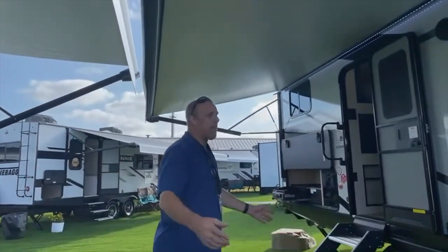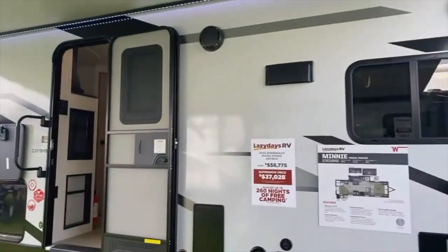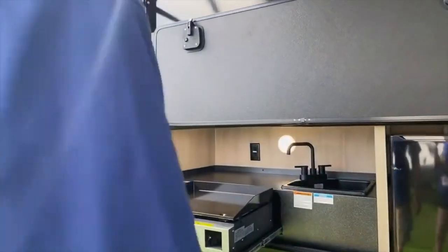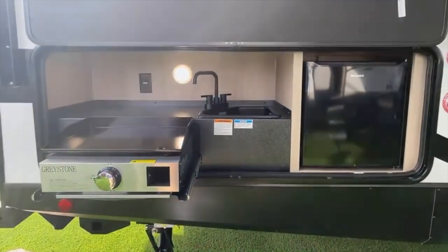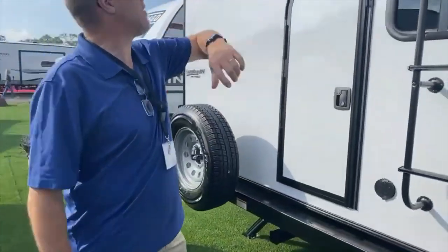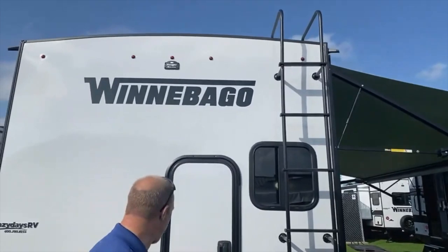This reminds me a lot of the setup of ours from the outside — door towards the back, kitchen here, front bedroom. Double axle. You've got an outdoor kitchen right here, which is great. This has Azdel siding on it, a three-year structural warranty, Comfort Tech pack, Explore pack — there's a lot of stuff in here. Love the Azdel siding. In the back there's a ladder already pre-mounted so you can get up to the roof, and your spare tire is mounted on the back.